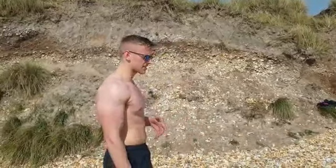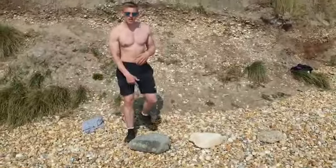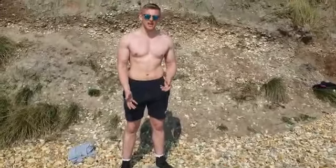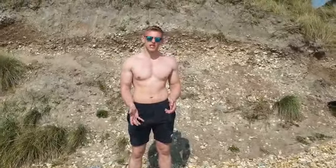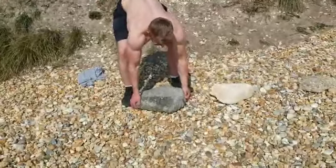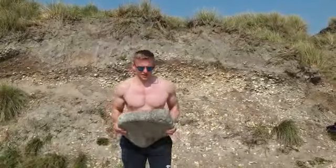I'm going to quickly demonstrate a set of what this looks like — it's super effective. I've already got a little bit of a pump. So this rock, I don't know how much it weighs, maybe 20, 25, 30 kilos. We're going to grab it — it's really awkward to start with, but here we go.